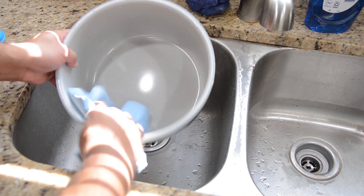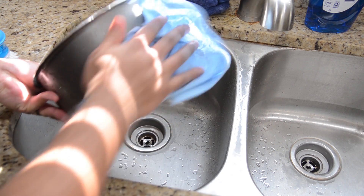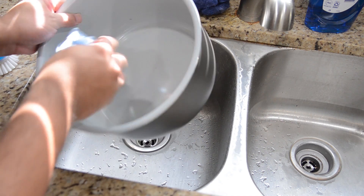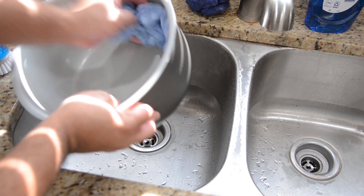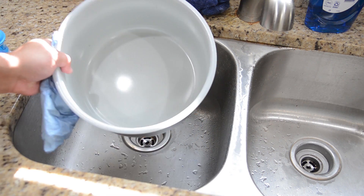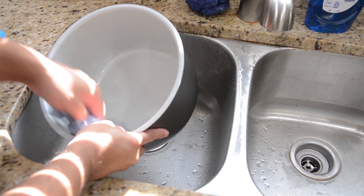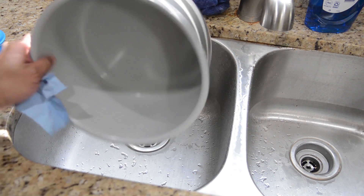You can just let it air dry if you want, but I like to grab a paper towel and wipe it dry so it's ready for the next time I use it. One thing you don't want to do is use any kind of scouring pad with this. You don't want to use anything that can scratch the ceramic basket. When you're cleaning it, definitely use something soft and non-abrasive so you won't damage the pot. And if you do damage the pot, you can buy another one on Ninja's website.